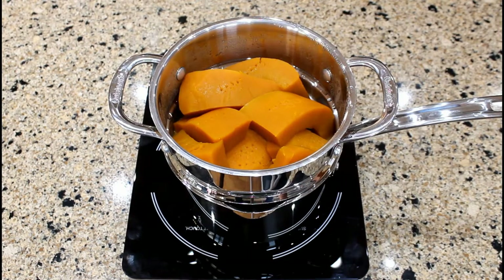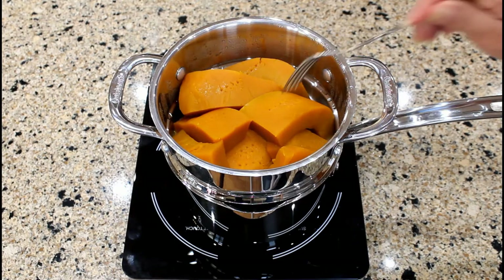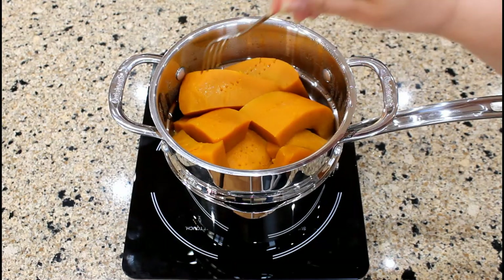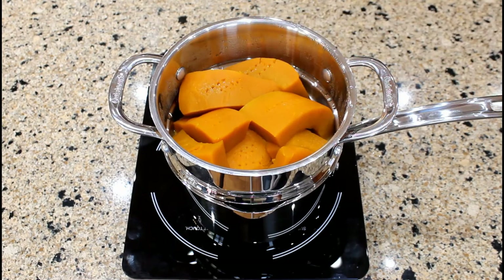During the steaming process, the pumpkin wedges were checked with a fork for tenderness. Now that they have been steaming for 30 minutes, let's check again to see if they are tender. Yes, they are. We can now place them in a bowl.